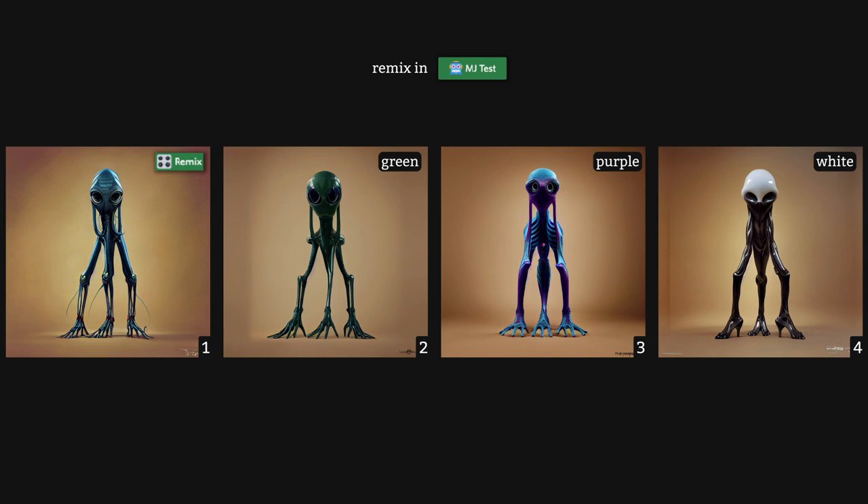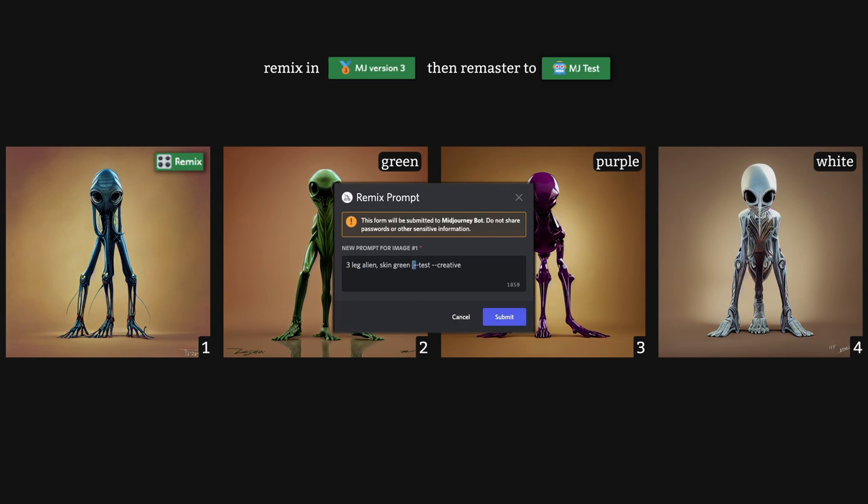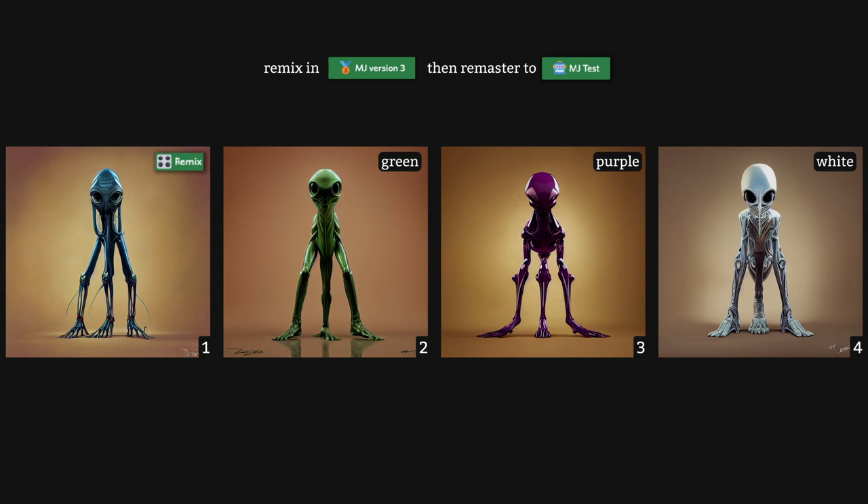These are the results of Remixing in Test. Notice how the eyes haven't changed much — when Remixing in Test, your character features will be quite well preserved. Our colors have been applied too, but Mid-Journey is reluctant to apply the changes so easily — our purple and white aliens are only partially that color. For comparison, I also remixed our alien in V3 and then remastered it back to Test. Changing colors was much easier there, applied perfectly to the entire body. But the downside is that finer details are more difficult to conserve, as V3 is very random and sensitive to changes.